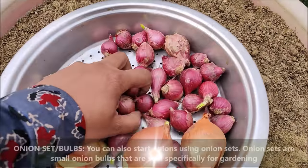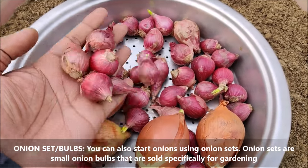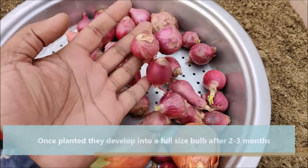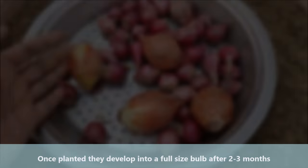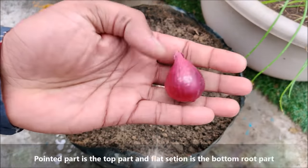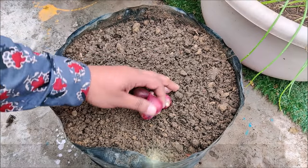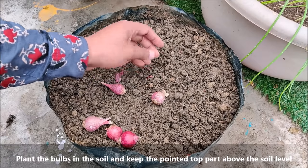You can also start onions using onion sets. Onion sets are small onion bulbs that are sold specifically for gardening. Once planted, they develop into a full size bulb after about 2 to 3 months. The pointed part is the top and the flat section is the bottom root part. Plant the bulbs in the soil and keep the pointed top part above the soil level.